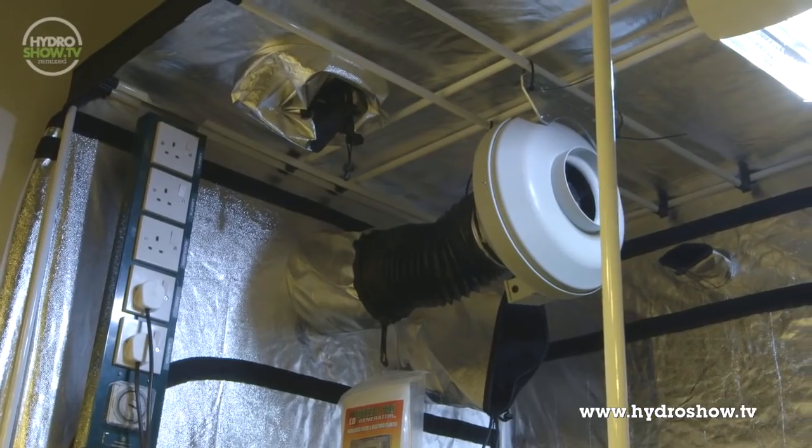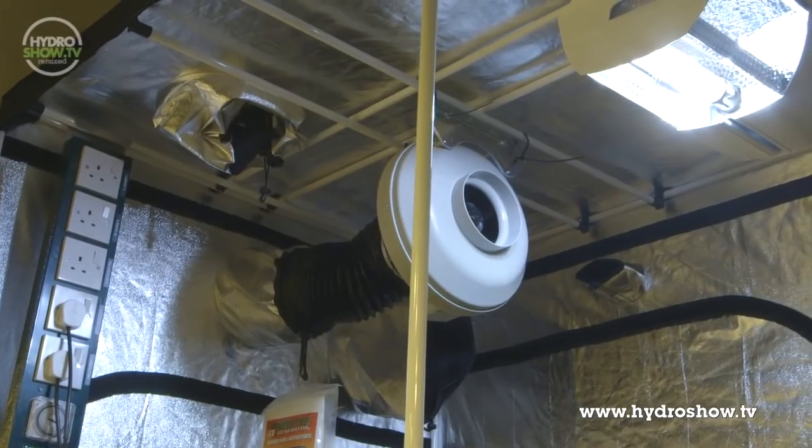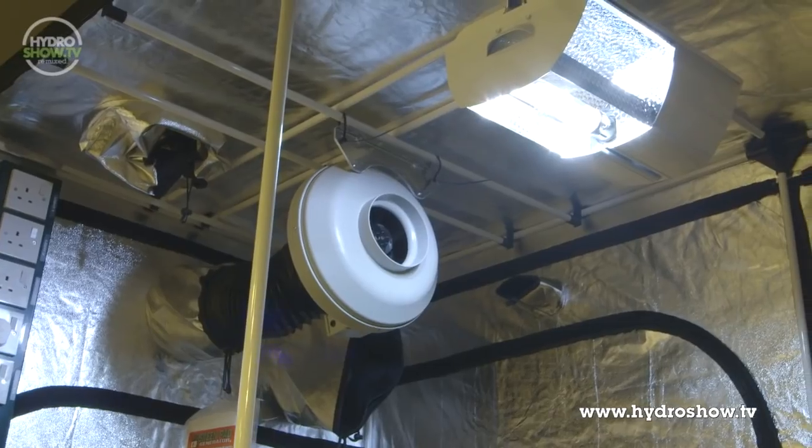For lighting in this tent, SouthCourse provided a D-Papillon 315 watt 230 volt daylight lamp — a self-contained light reflector and ballast in one.